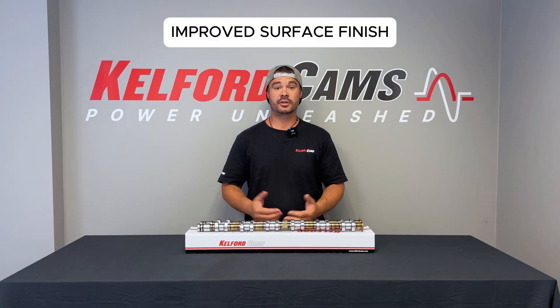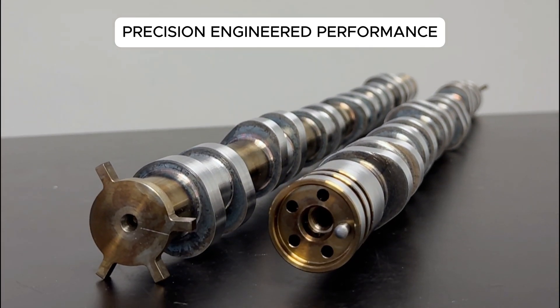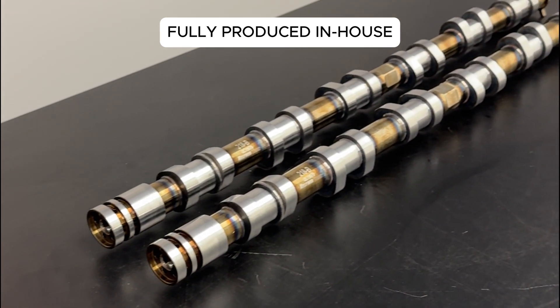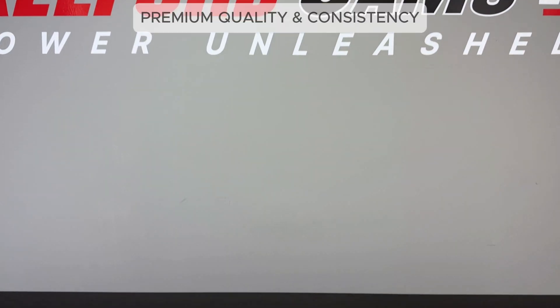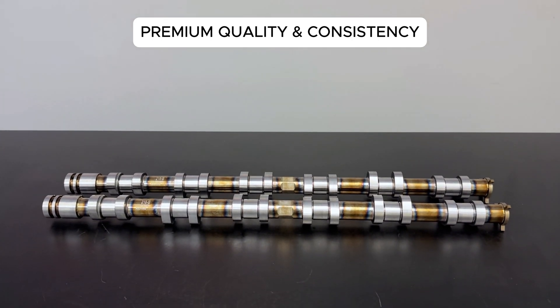We've also stepped up the surface finish. These aren't just high-performance components — they're precision engineered to look and perform at the highest level. And to ensure premium quality and consistency, we now handle every step of the production in-house: turning, milling, heat treatment, grinding, everything.